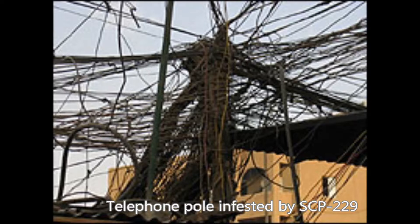Description. SCP-229 appears to be a mass of wires and cables. Superficially they appear to be raw copper wire, insulated ethernet cable, phone cable, power lines, and many other forms of electrical cable. The current mass weighs 94 kilograms at last measurement.